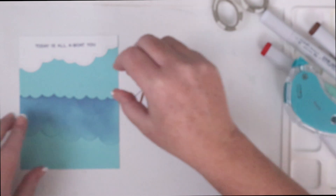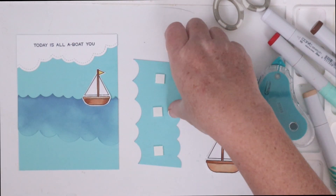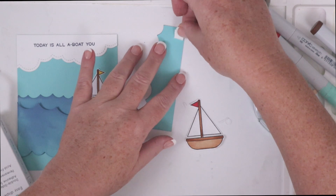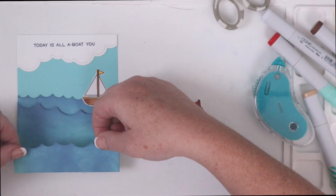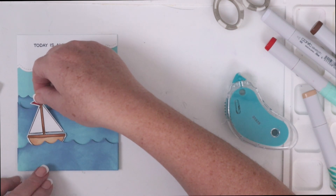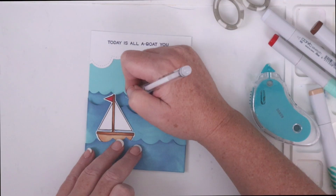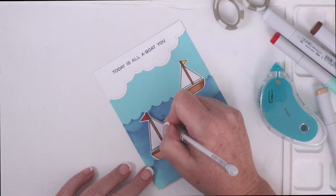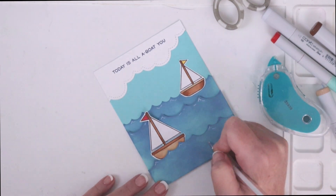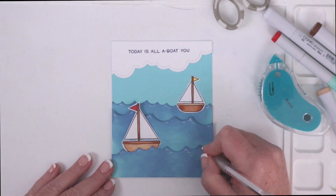I adhered the highest wave with dot roller adhesive and did the same with the smaller sailboat that will appear off in the distance. For the second wave I decided to pop it up with foam squares making the smaller boat look even further away. For the last wave I popped it up on two layers of foam squares giving even more depth to the rest of the card. Using dot roller adhesive I adhered the larger boat just behind the first wave. For such a simple scene I love all the dimension you can create just by adhering several layers of waves and using both flat and dimensional adhesive. For some quick additional interest I'm using a white gel pen to add peaks to the tips of each of the waves — a quick and easy way to embellish the scene without adding gems or sequins, therefore keeping it looking a little more masculine.